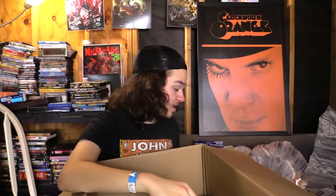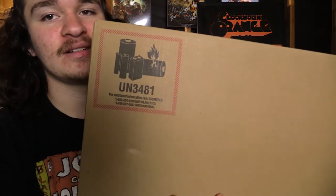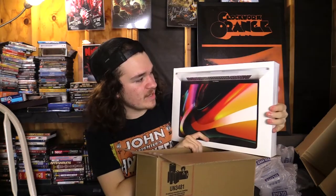It looks like we only have one last thing in here, and I think it's the product that everybody's been looking forward to. Oh, this is heavy — let me put down this other box. The UN 3481 — that's not what it really is — but I believe this is the computer. We have to be very careful here, safety first. Here it is — behold, the MacBook Pro! Oh, I'm holding it upside down.